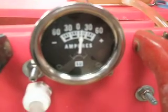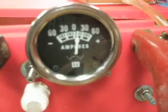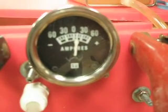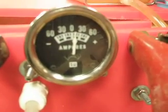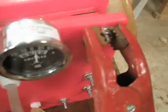We're currently running at about 10 amps. And like I said, this has just been started up, so we're cold.